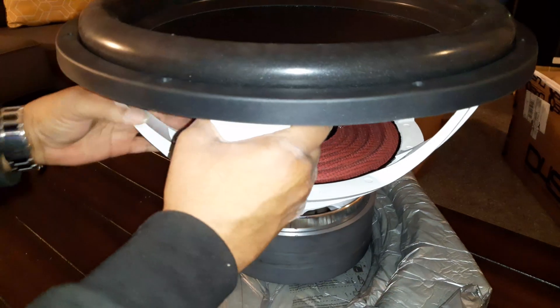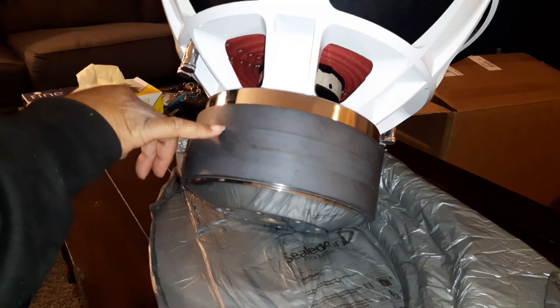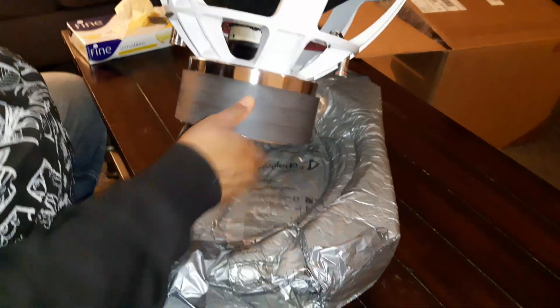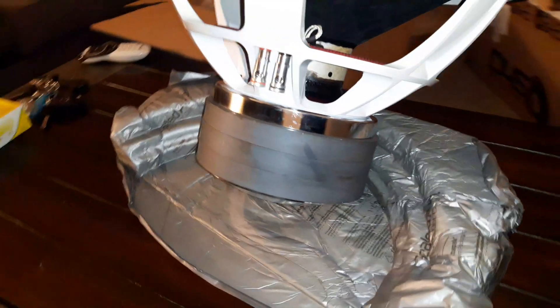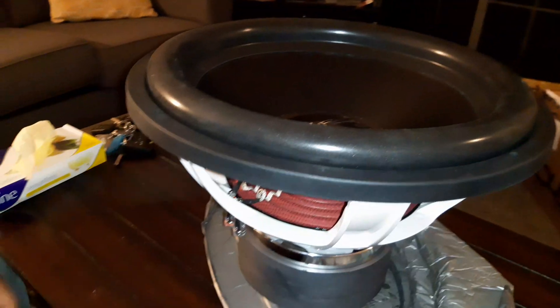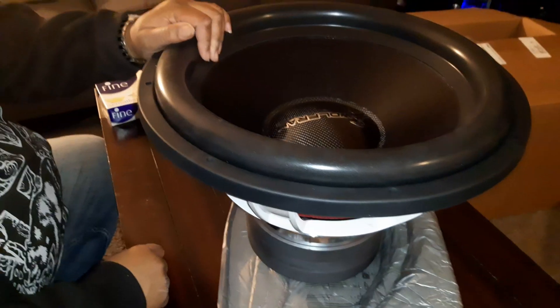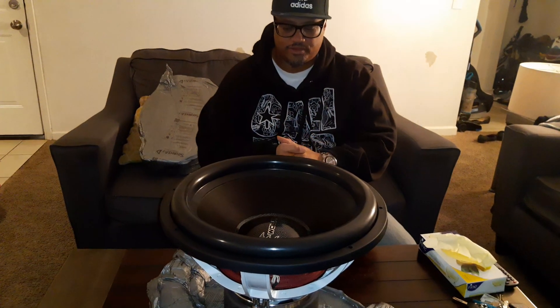On the motor, it's a triple stack — I don't know, there might be three one-inch slugs. Nice chrome pole venting, and nice venting through the back as well, plus extra venting on the sides. Looking at the magnet, it's about the size of — a little bit bigger than the XV218 from Sundown, but it feels like it weighs between 60 and 70 pounds. Something this size with this much power usually runs between 80 to 100 pounds.